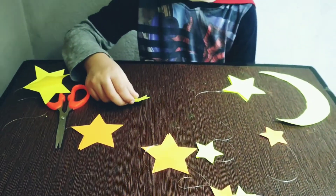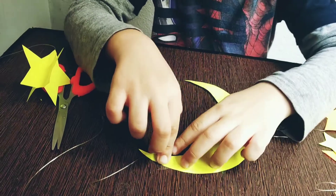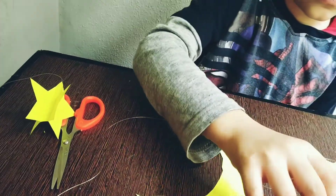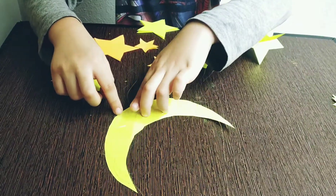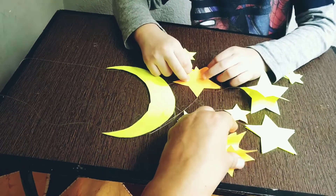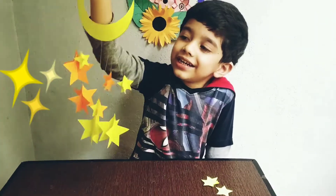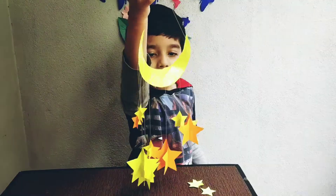Now we will assemble them. Now we will paste the stars. Our decoration is ready. We will show how it will look.